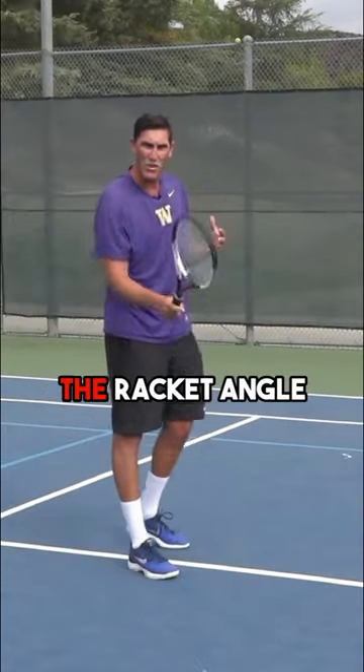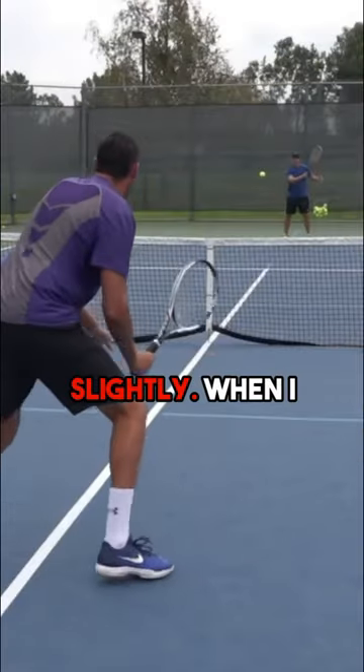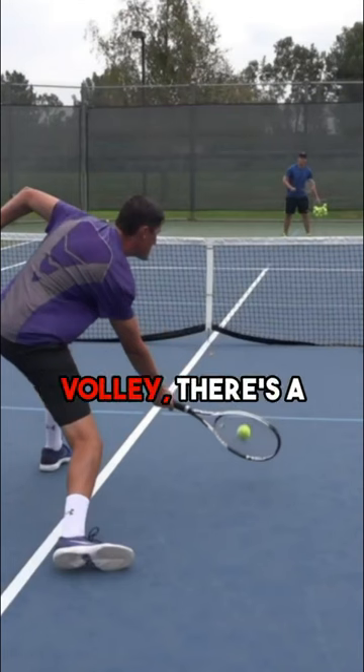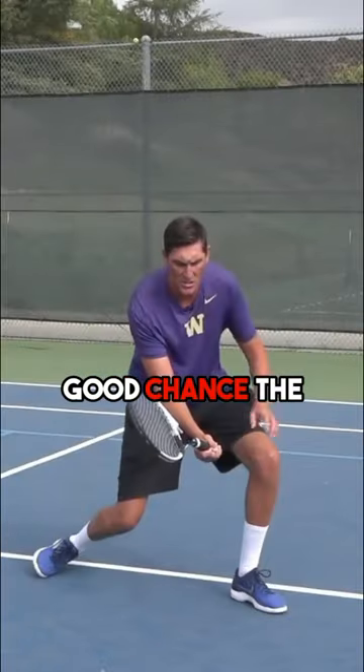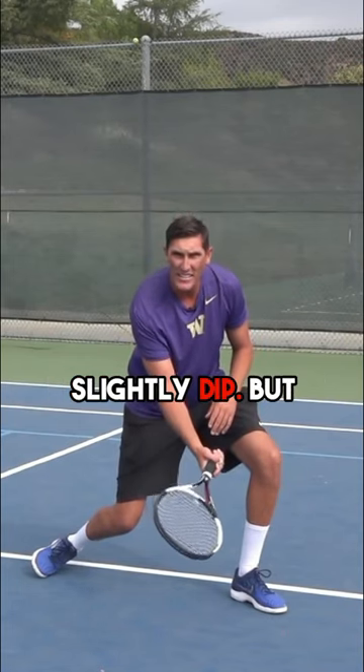Secondly, the racket angle inevitably needs to drop slightly. When I get down for a low volley, there's a good chance the ball is now below here, so the racket is going to have to slightly dip.